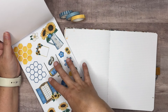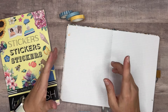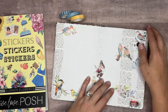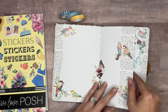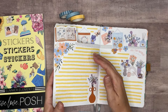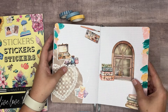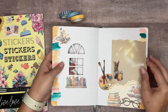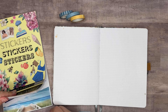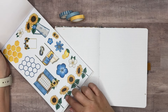I pulled some washi tape from Plenty Thing to coordinate. Let's go ahead and get started. We're going to do a Dutch door spread in my creative journal. Just to give you an idea of what that is — there are a lot of ways to do Dutch door spreads. This one is cut into the page so you can see behind it; this one is cut on top with mirrored images on each side; and this one is a window cut-out. So there are lots of ways to do Dutch door spreads.